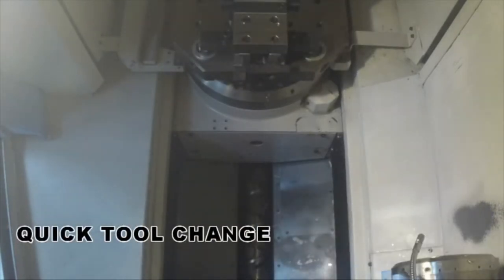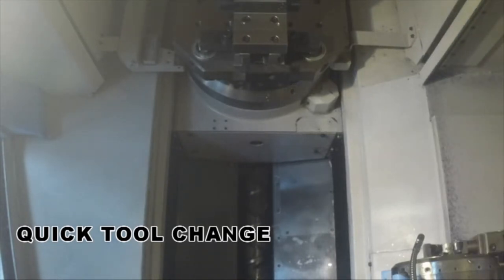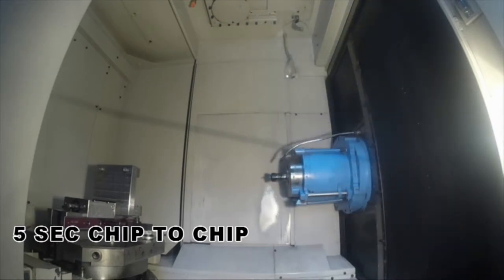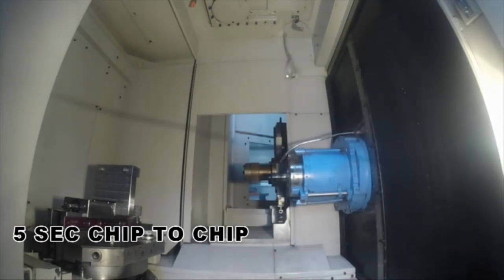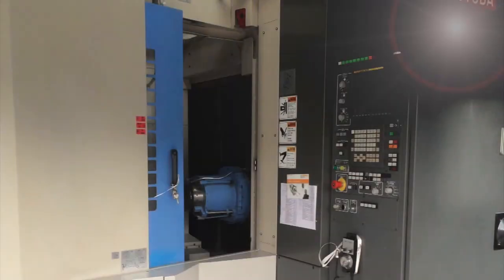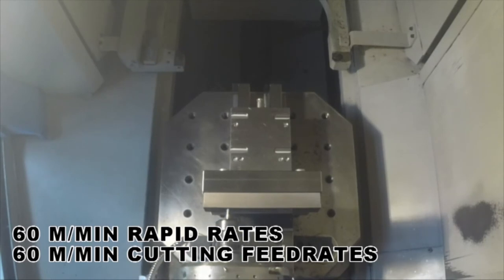The maximum workpiece dimensions are diameter 630mm x 750mm high, whether you are talking about a single workpiece or a tombstone style fixture arrangement. There is great ergonomic design in the loading area, making it easy to load and unload workpieces with the pallet at a comfortable and easily accessible height. When the door is open there is a wide opening for easy operation, and the circular cover at the base of the pallet means the pallet can be safely turned by hand.